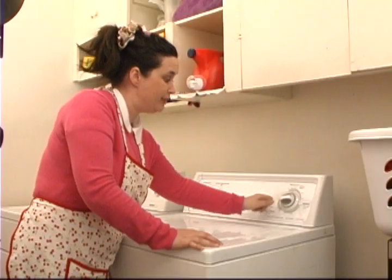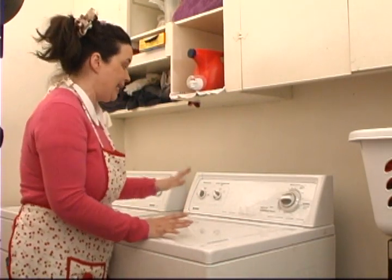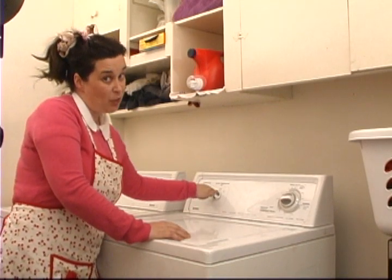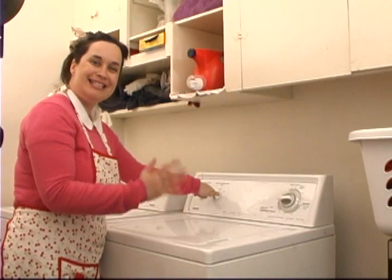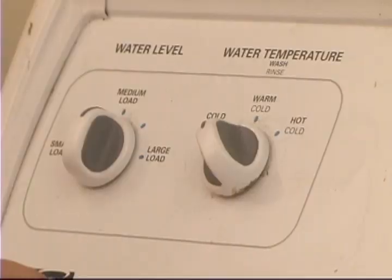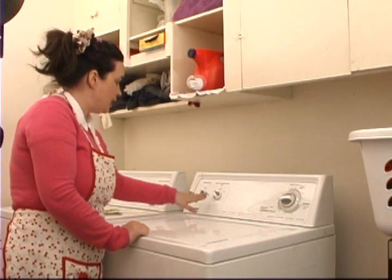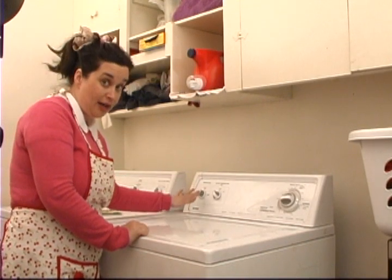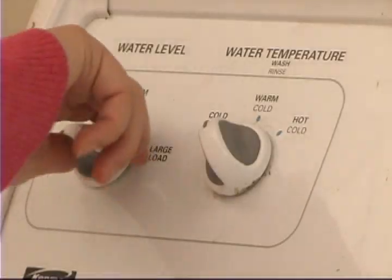I would call this a normal load, so I'm going to move the dial over to normal. Then I look at water temperature — cold, warm, or hot — and I want cold because I've already pre-sorted and know what my clothes need. Water level: I know this is a medium load, not large or small, and that's very important nowadays for water and energy conservation. So set it to medium.